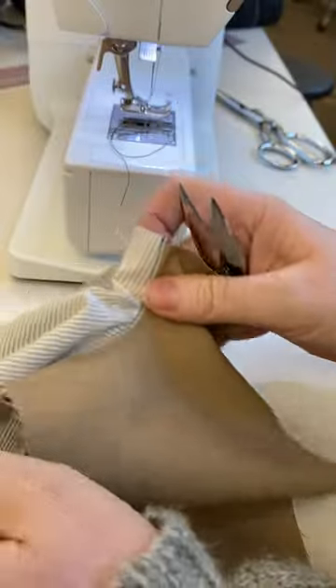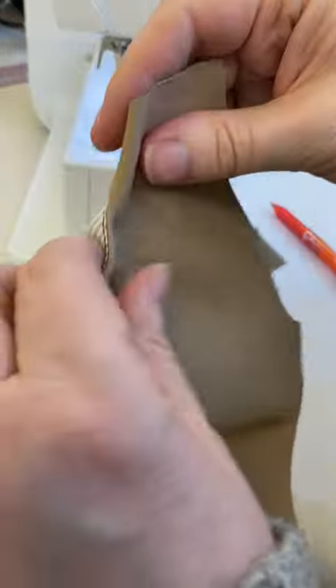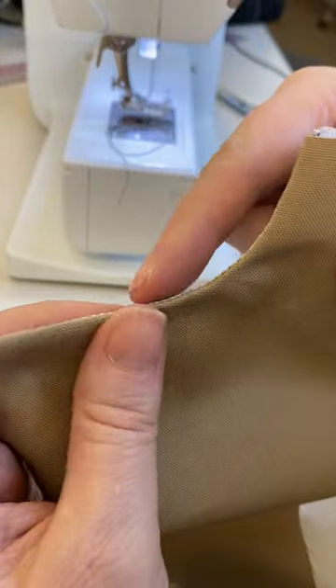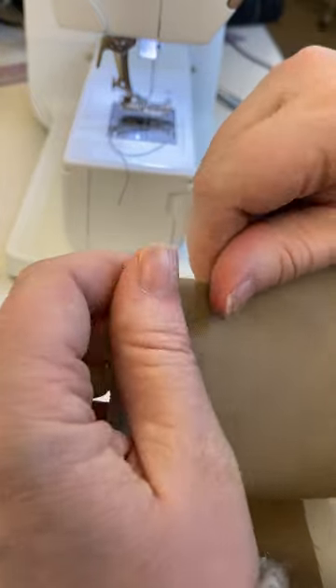Now, not all patterns will tell you to do this step — a lot of times they skip it. I think if you're going to be top stitching anyway, it won't really matter. But it just helps gravity and helps that pocket lining pull to the inside so you don't ever have accidental showing.